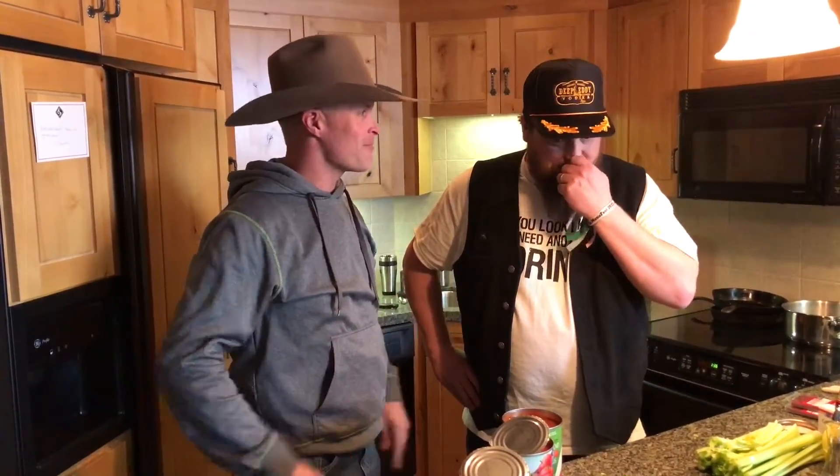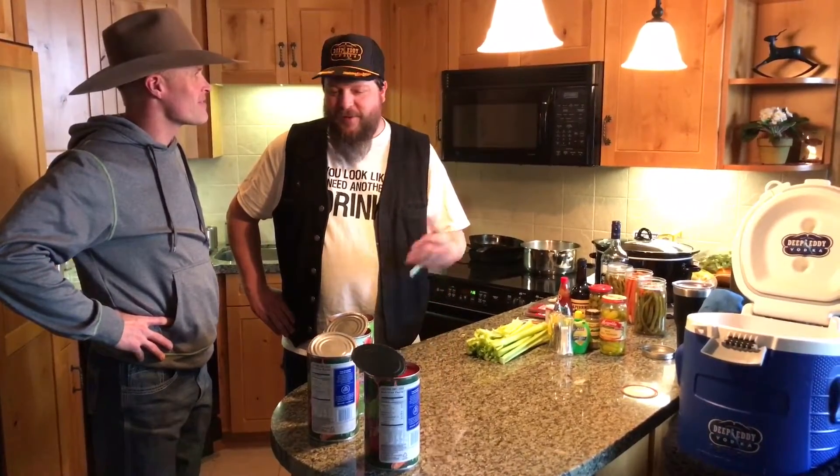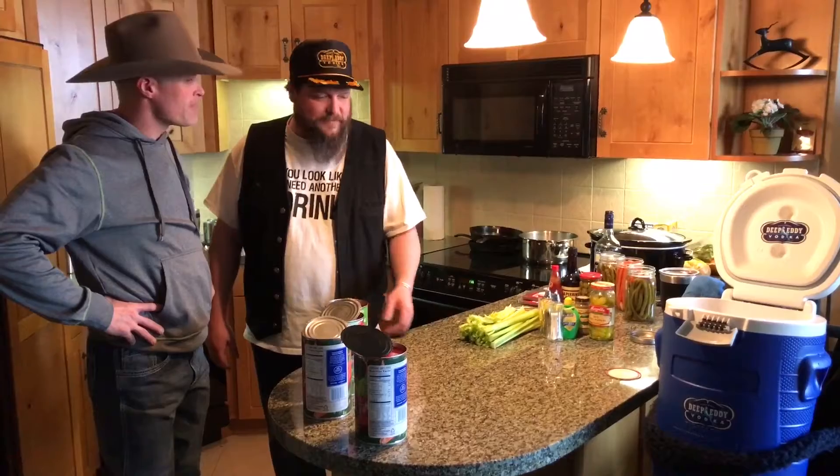Everybody's got a tradition here, and one of your traditions is to do a Bloody Mary. My dad taught me how to do bucket Bloody Marys — he calls them mop bucket Bloody Marys. When you have a party and you've got a lot of people, everybody wants a Bloody Mary, and making them one at a time takes forever. This way is a unique way to get a lot of bang for your buck.